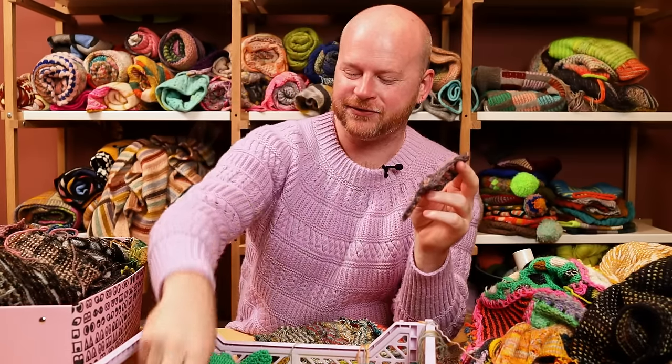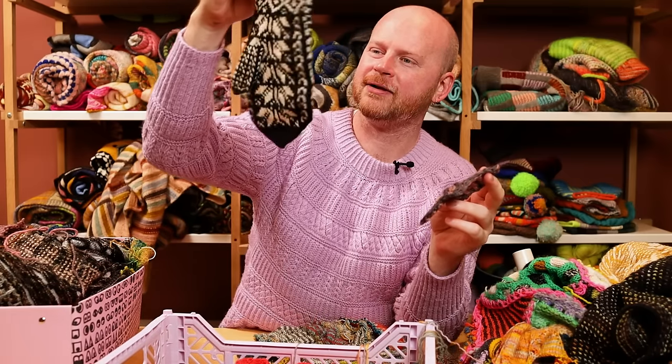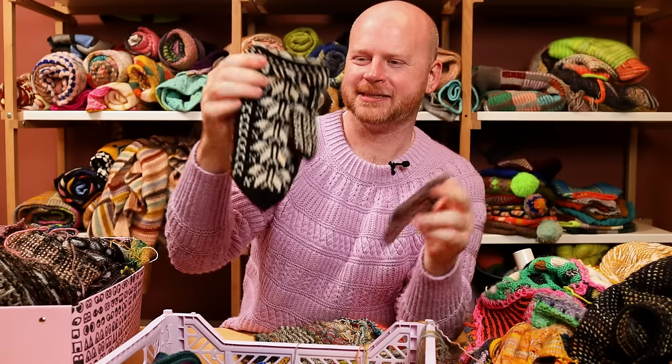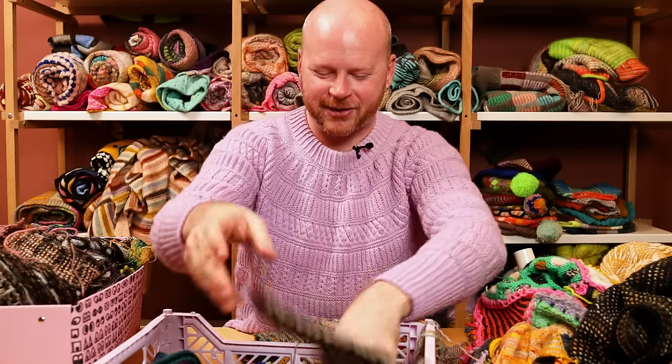Some of these are swatches for workshops I film. Oh, there's a mitten — I didn't knit that. How did that get in there? Somebody must have lost their mitten from the shop. They're a little small, so these must be somebody else's.